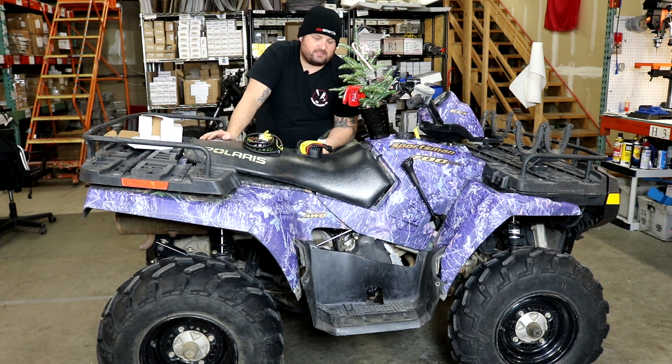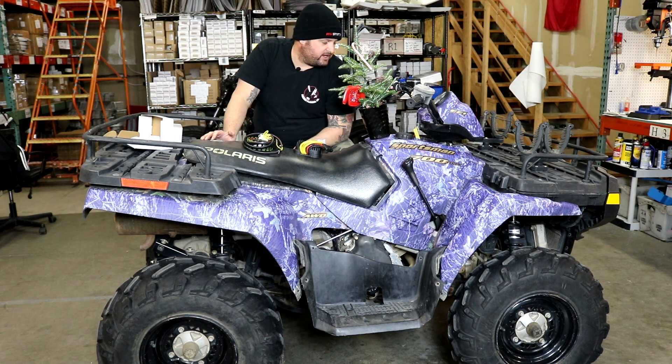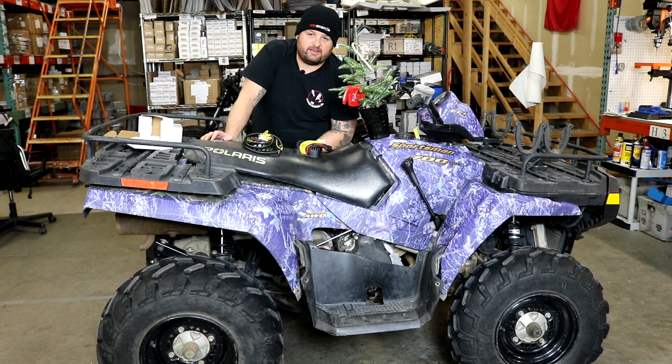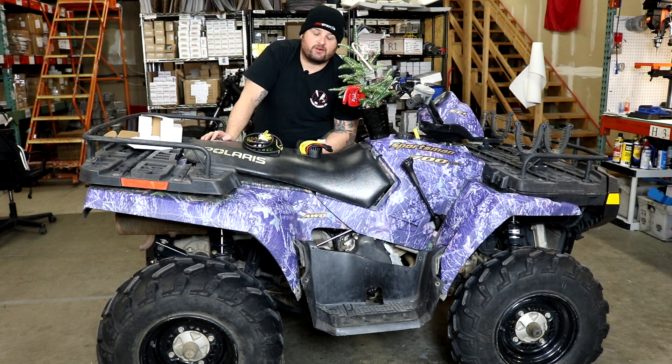Here we have a 2004 Sportsman 700 Twin EFI. This install should be the same for the Sportsman 800 EFI as well. It's a really pretty simple job on this thing — you don't have to drain the oil or the coolant. The stator cover is dry on this motor, so it's really easy to get to with no extra work.